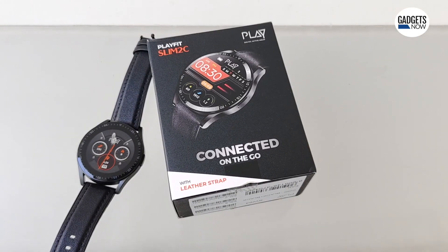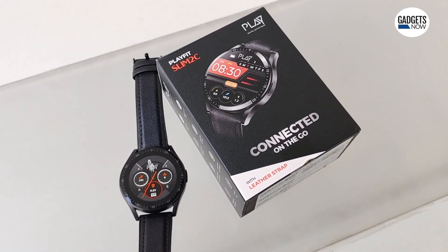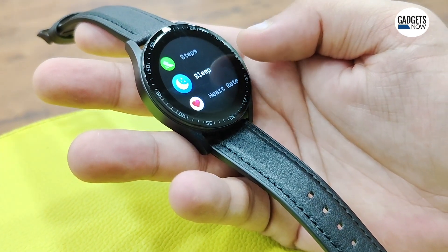Budget smartwatches are packed with a lot of features, but how well and accurately these features work is another thing. If we talk about tracking steps taken in a day, I consistently found that the steps were logged less than on the Samsung Galaxy Watch 4 that I generally wear.